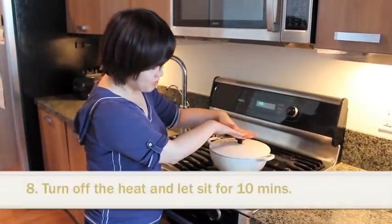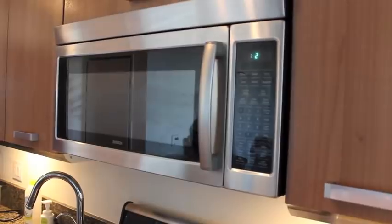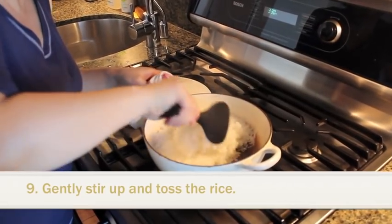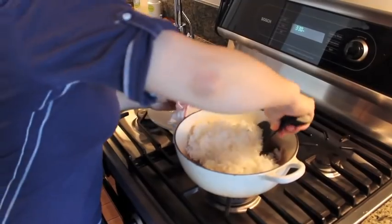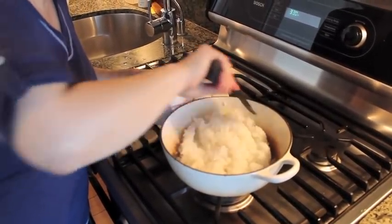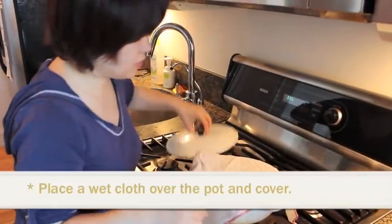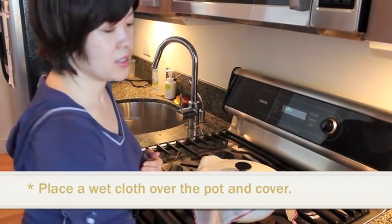So 10 minutes have passed. Without touching the lid, just turn off the heat and wait for another 10 minutes. Now it's ready — don't forget to flick the bottom and mix well. This is an important process. Don't leave it as-is or the rice gets stuck together. You can use a paper towel or cheesecloth so that water doesn't drip back down onto the rice.